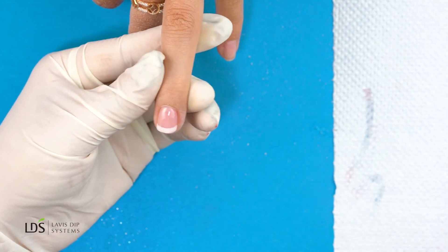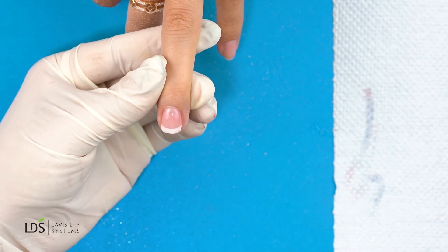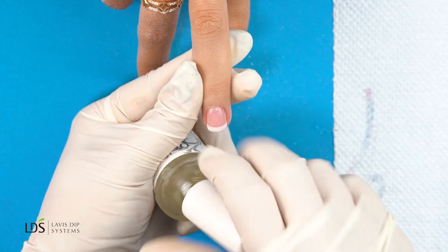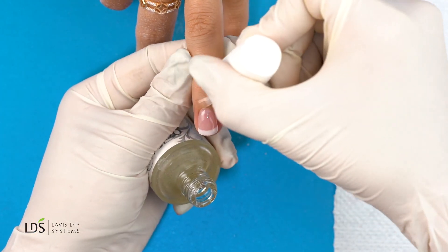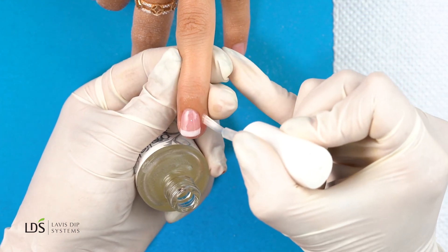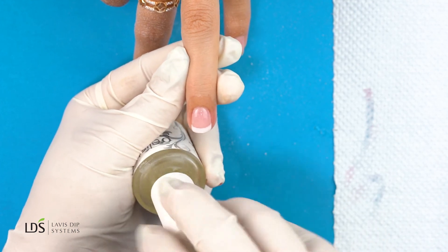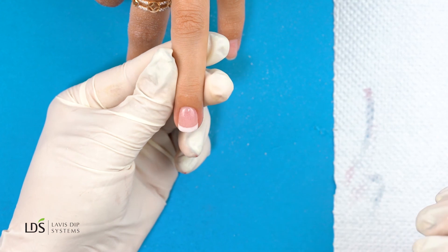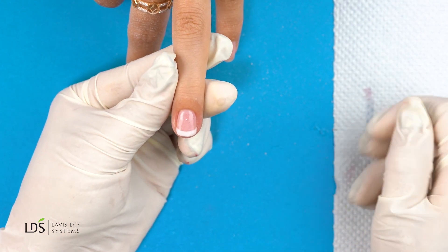And voila! Of course, I have to go in and put cuticle oil around the cuticle to make it nice and soft — pretty nails come with pretty cuticles. And here we have it: pink and white with LDS dip-in color. Thank you for watching guys, see you next time!